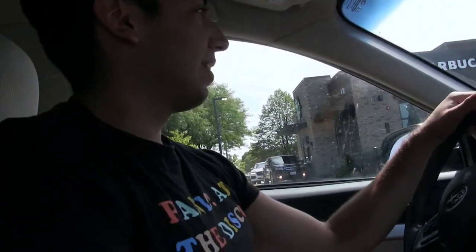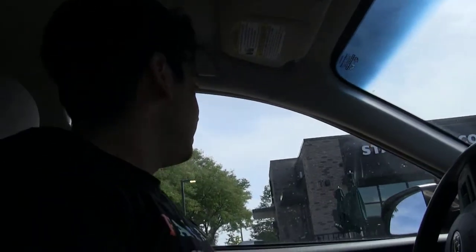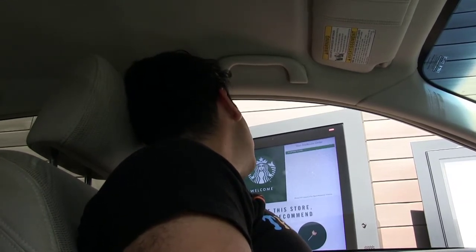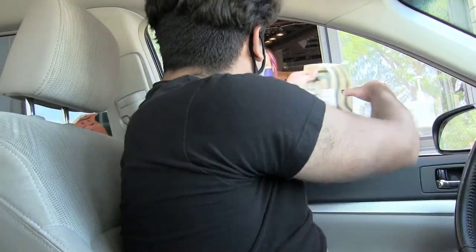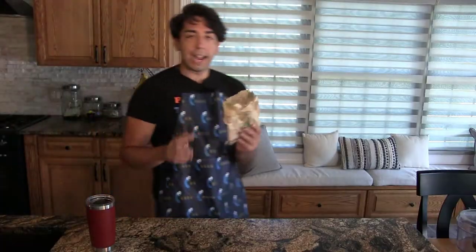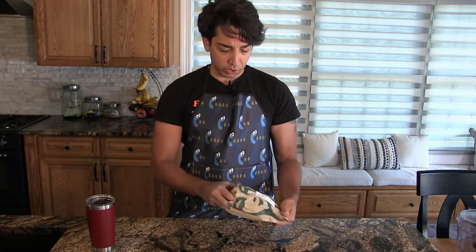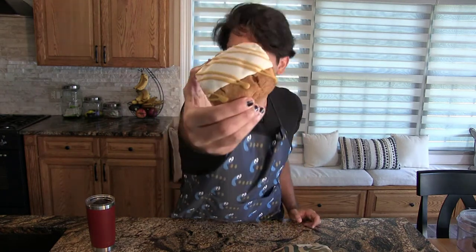At least there's a line. Can I get a pumpkin scone? Here is your scone. All right, we got the Starbucks pumpkin scone. So you can see here it's kind of a cube and it's got that glaze I was talking about.